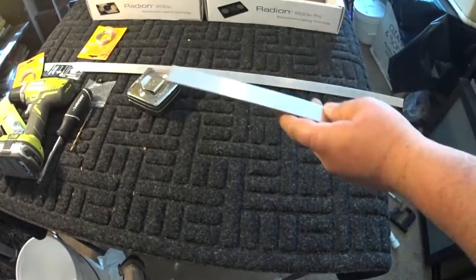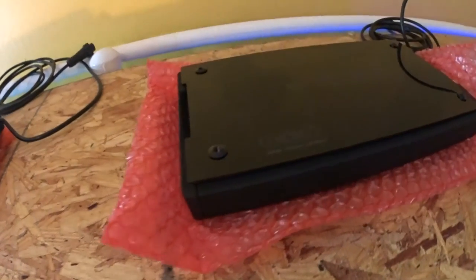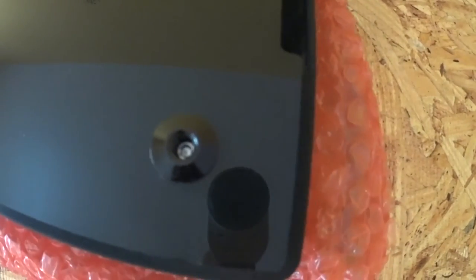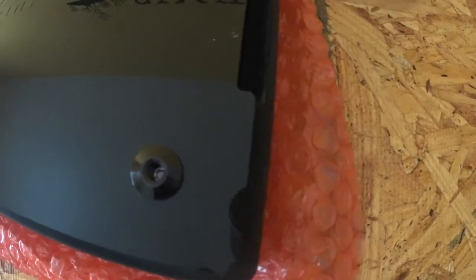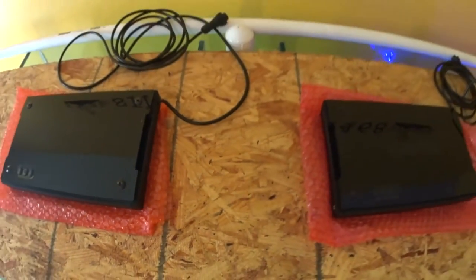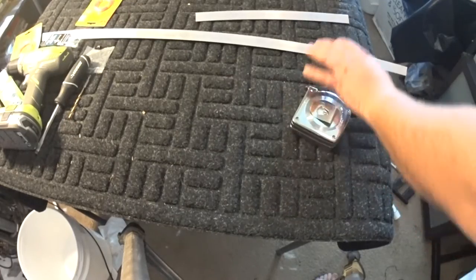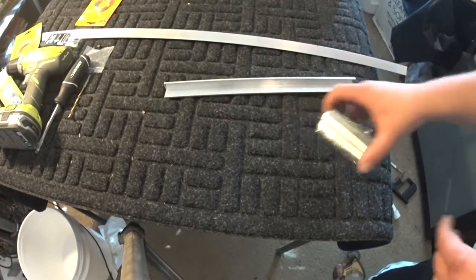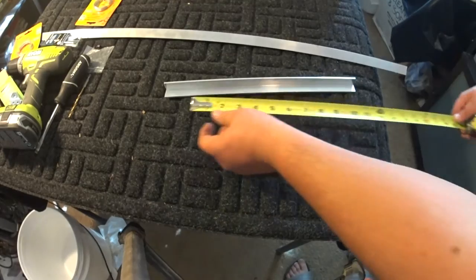All right, we're done with our cut. I'm showing you that we're lined up and I'm making sure I measured correctly — everything ended up going pretty well. Now we're going to do our second cut and drilling our holes.